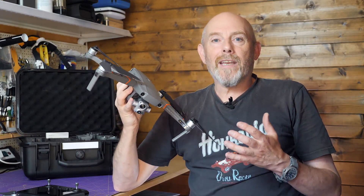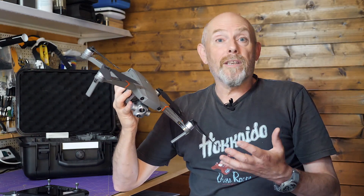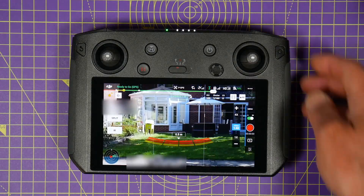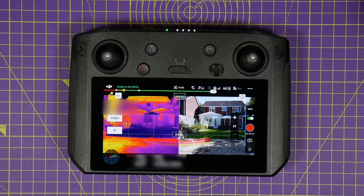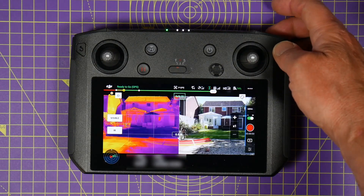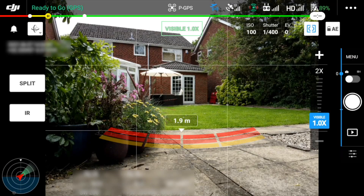There's an explicit expectation that a camera will take a picture or video of what you see through the viewfinder — and that isn't what this drone does. What you see on the smart controller display, as impressive as it may be, is not what ends up on the SD card. Here's a screen recording of the smart controller — the buttons on the left let you choose visible, split, or IR view on the display.